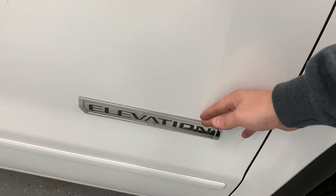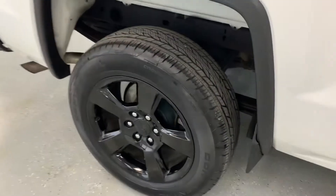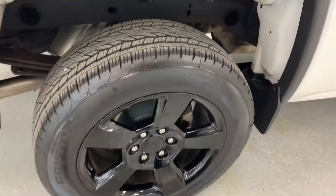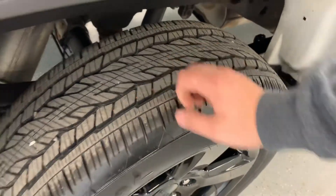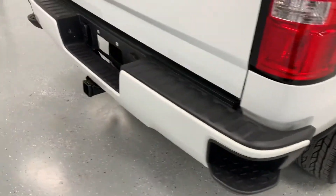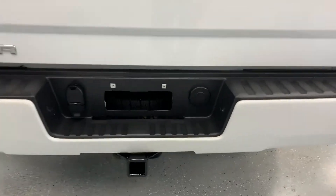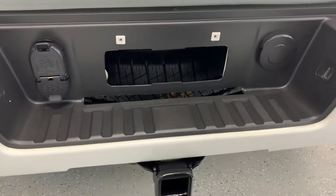4x4 badging here and obviously your Elevation badging right there. Continuing on the back of the truck, matching gloss black wheel — brand new Continentals here in the back, those are the factory tire that comes on the truck. Your GMC badging and Sierra badging there. Down low, you'll find a hitch with both 4 and 7-pin wiring there to the left.